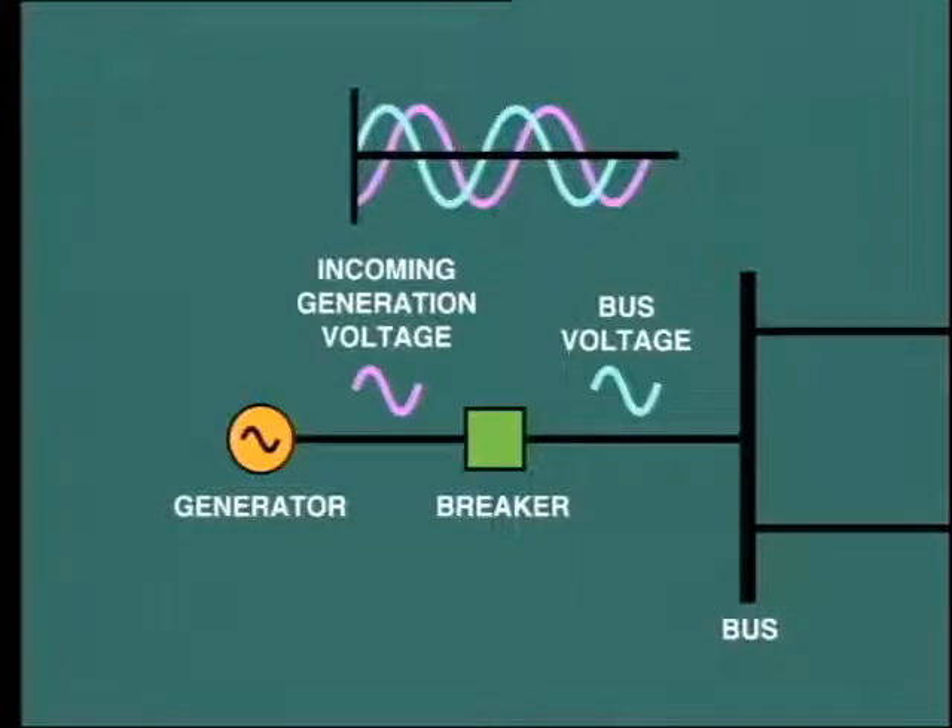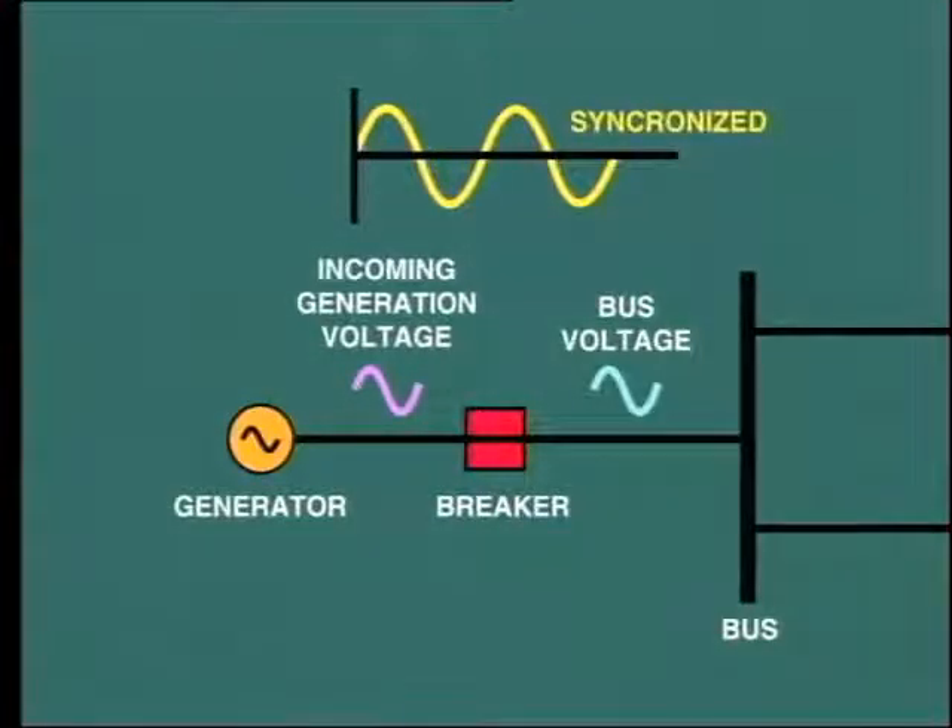In order to provide the correct conditions for synchronization, we need to very gently adjust the speed of the incoming generator so as to bring it into phase with the bus. At the moment that the two are in phase, the breaker should be closed and the unit will then lock into synchronism with the power system.